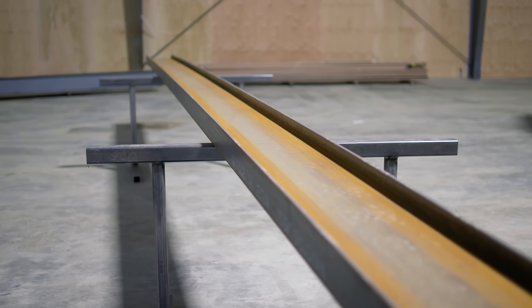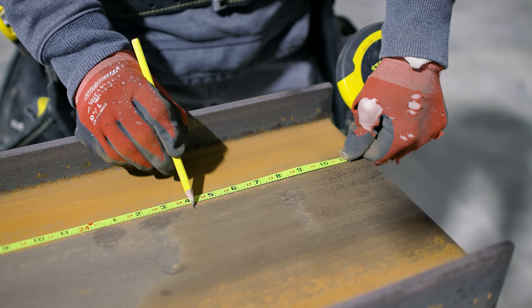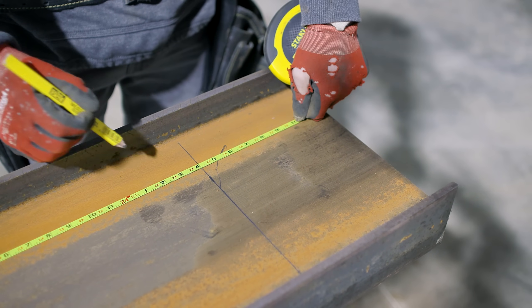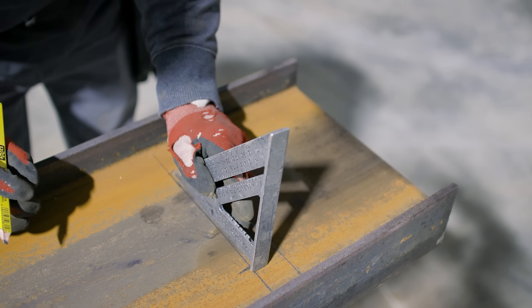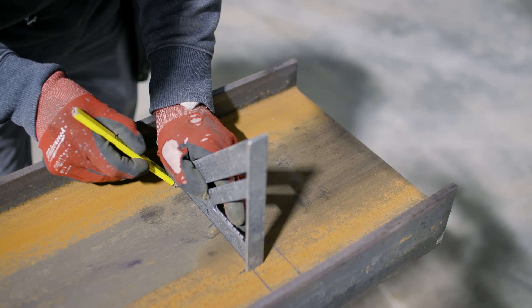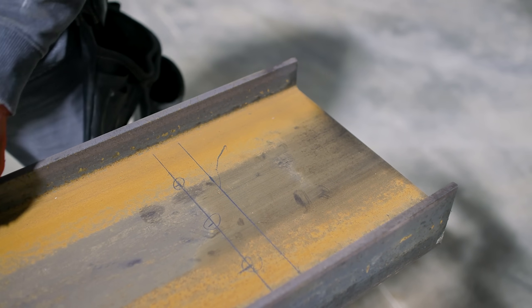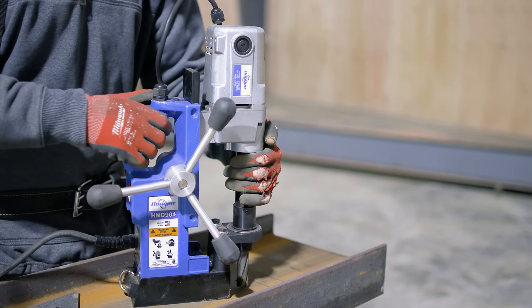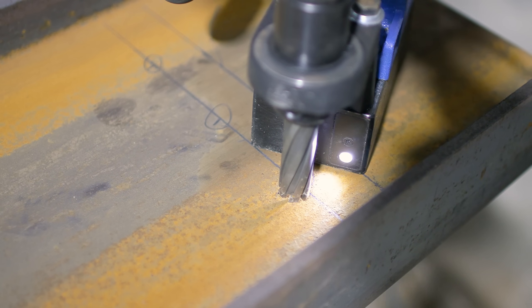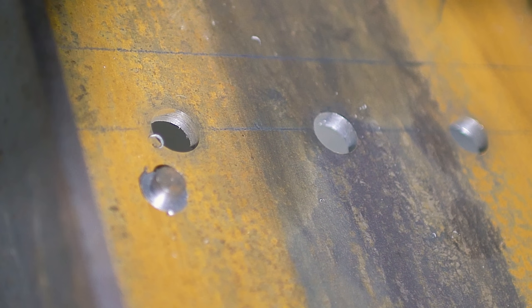In my application, wall-to-wall tight is going to be 24 foot 5. I need to subtract one inch for weld bead clearance — half an inch on each side. I want to get an inch and a half back from there and give myself three holes. I'm going to use a Hogan mag drill with an annular cutter, which is like a hole saw with carbide tips that punches a perfect hole through the web of the flange.